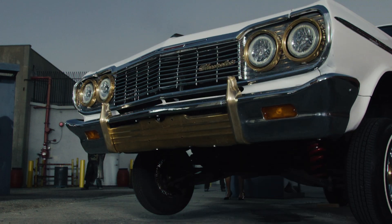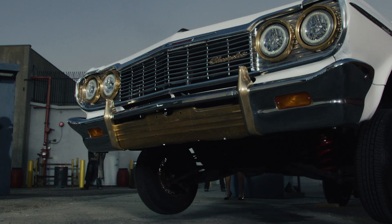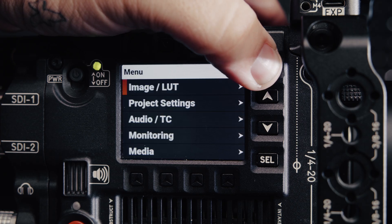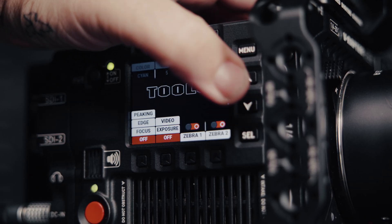3K gives you a crop that's the same as Super 16 and it unlocks 400 frames per second. You can use the LUTs that come preloaded, add more, create presets, and customize the side UI. Yeah, I said side UI — let's check out how this thing works.